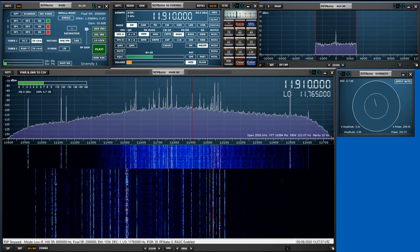What we've got set up here is the RSP Duo. I've got two antennas hooked up. Tuner number one is my high frequency beam — it's up around 50 feet on a tower — and tuner two is hooked up to my LZ1AQ wideband loop, which is a one meter loop around five feet off the ground.